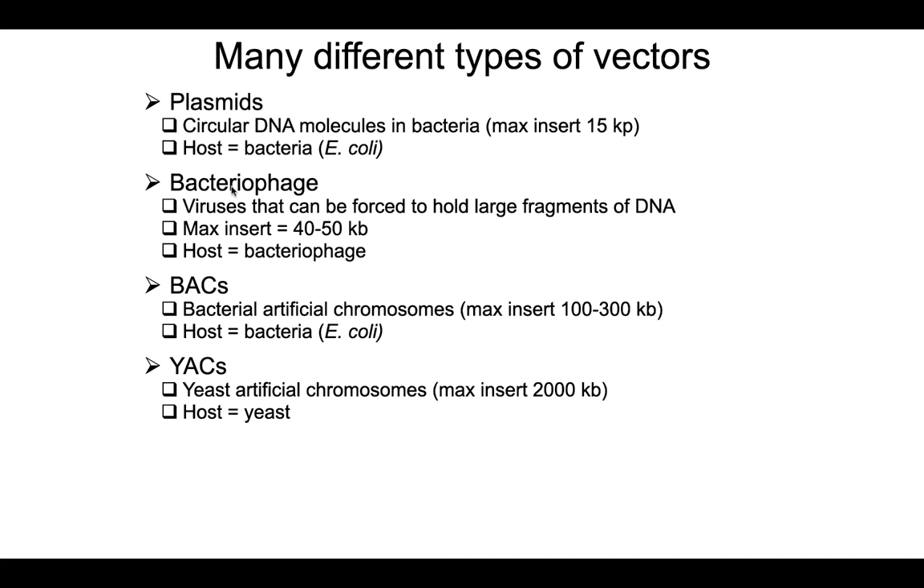There are lots of different vectors detailed in your book. The differences between them include what host cell is used — yeast artificial chromosomes use yeast as the host, whereas most others use bacteria, and even viruses can be host cells. Another difference is the size of the insert they can accept. Plasmids can only take about 15 kilobases, while other vectors can accommodate bigger and bigger fragments.